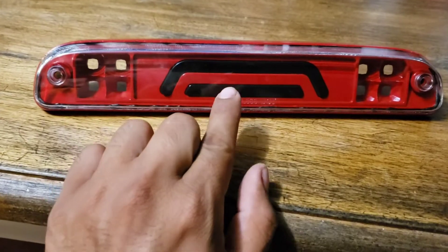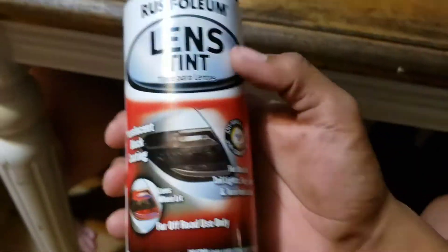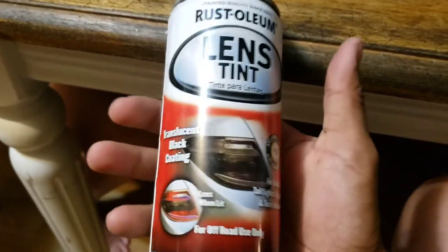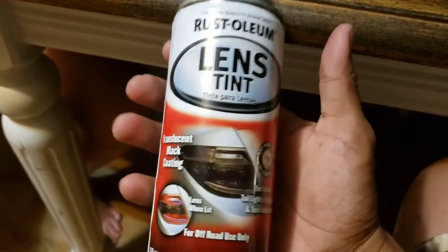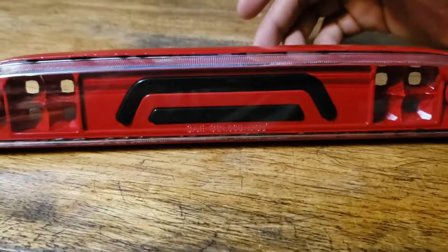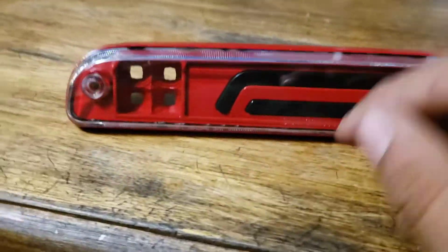If you want this black, just buy some lens tint — I was trying to figure out a way to paint them and still get light through them, then I remembered lens tint. Since my truck is black and red I definitely did not want white. I put about two coats on — I didn't want it super dark but it still looks good. I shined my iPhone light through the back and you could still see light coming through, which is really cool.